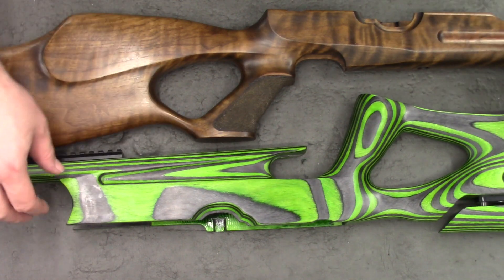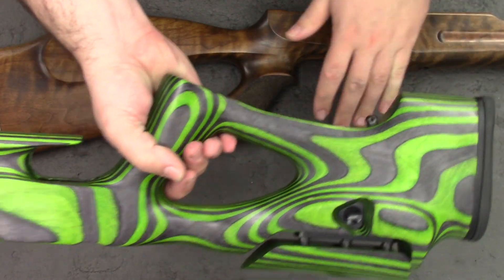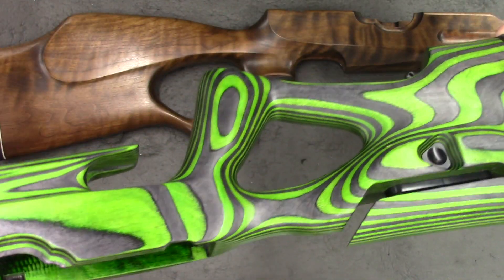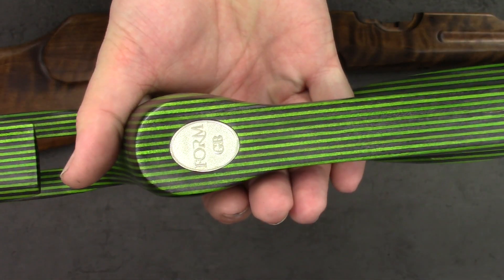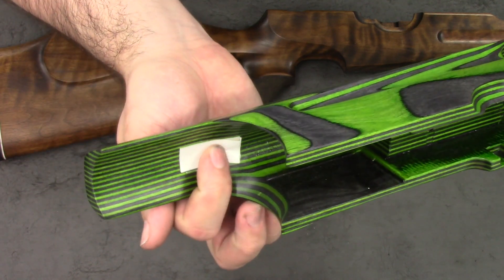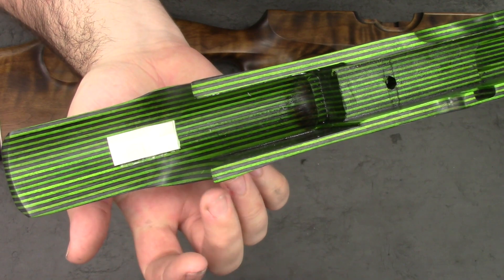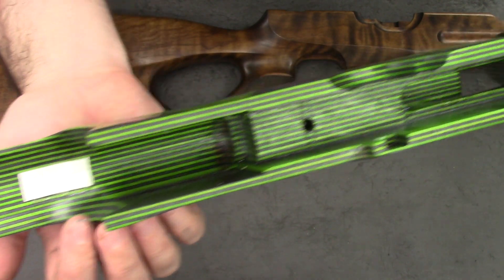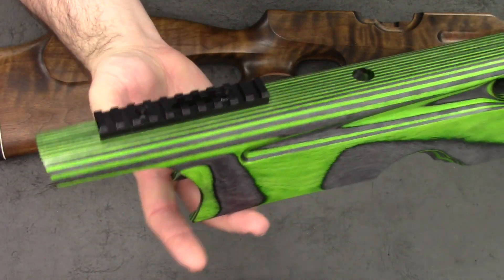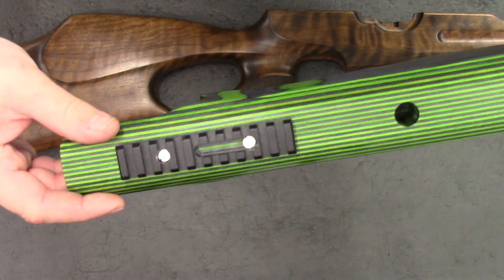Finally, I just thought I'd show you a really good close-up of these stocks. Both the laminate and the standard thumbhole are extremely nice stocks. This is a Form stock — they were made by Form. You can see a little bit of anti-vibration pad on the bottom there, and that just stops the bottle from rubbing against the stock. There's a nice little bit of Picatinny rail on the front there for a bipod.